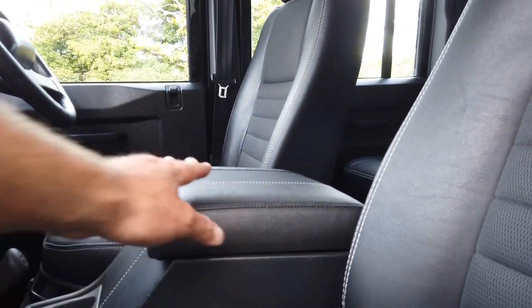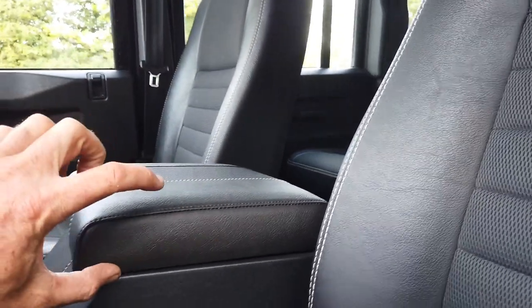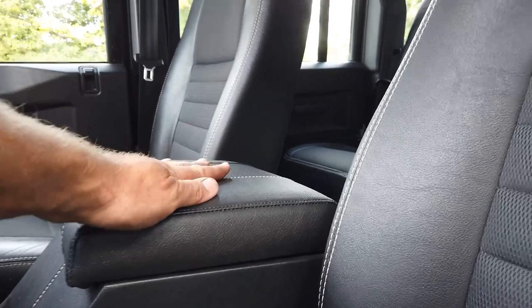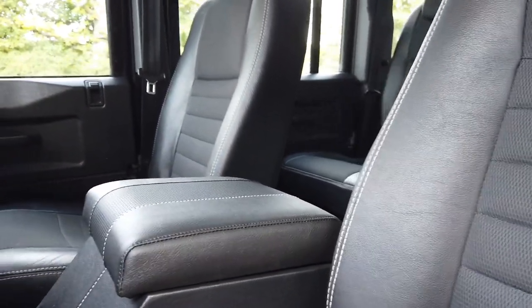The only change we make: we put this nice cubby box lid in, which is a bit thicker than the normal one and softer. And I can't tell you what that does to the comfort level when you're driving.